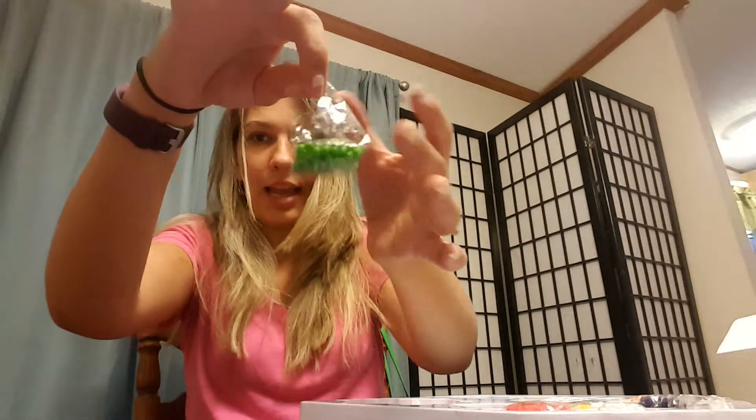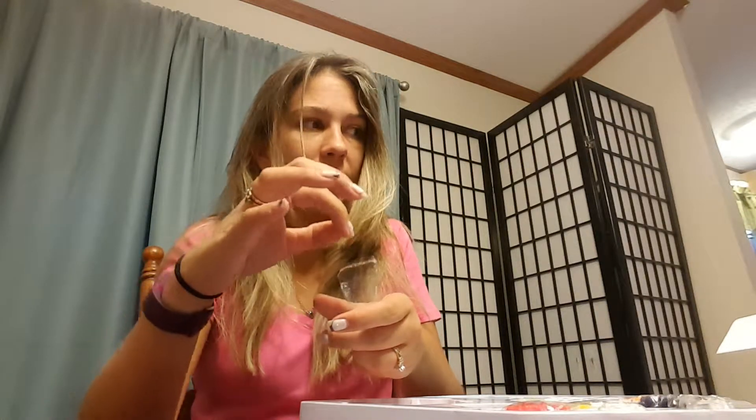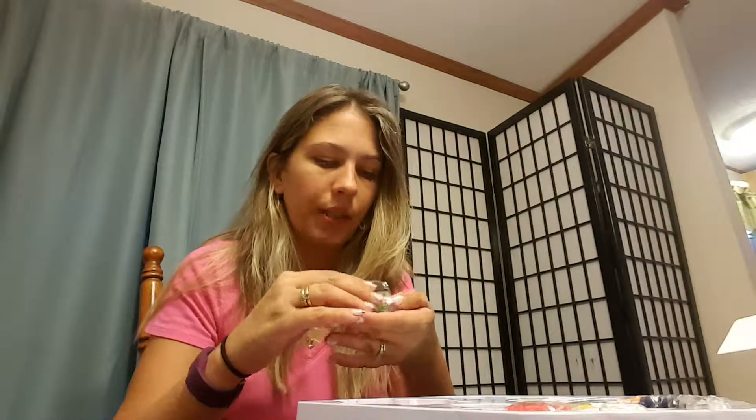The beads are all in little resealable baggies and they look like little peas — I don't suggest eating them. They don't smell like Elmer's glue. These are the green ones and they look like little peas. I thought they would be squishy like Orbeez, but they're not squishy at all.